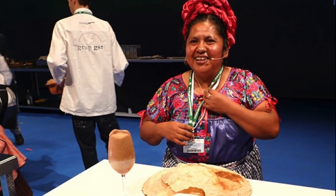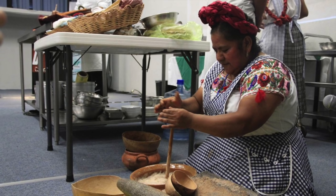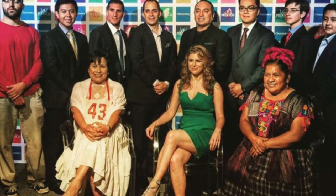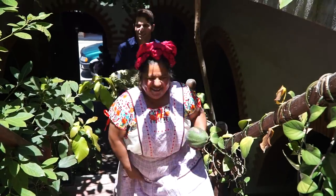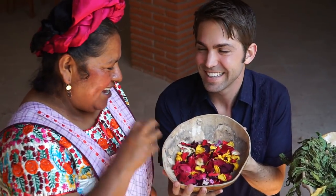Getting to film with Abigail Mendoza is kind of a big deal. An expert in traditional Zapotecan cuisine, Abigail has traveled to Paris, San Sebastian, and other culinary capitals to teach classes. Now it's Peru and Japan inviting her to do workshops. Even celebrity chef Anthony Bourdain knows to stop into her restaurant. I felt pretty honored to spend a morning with this legend of Oaxacan cuisine.